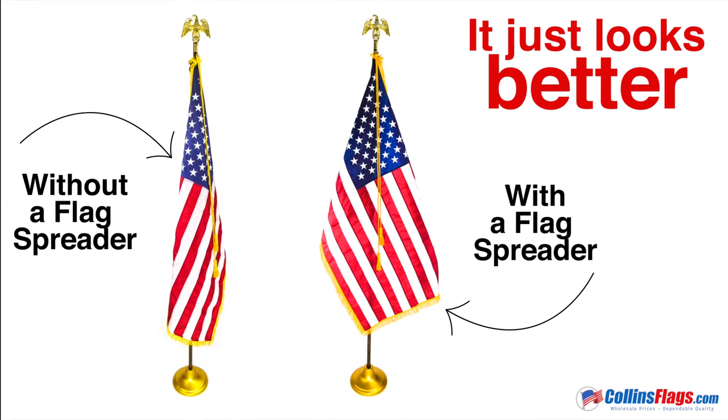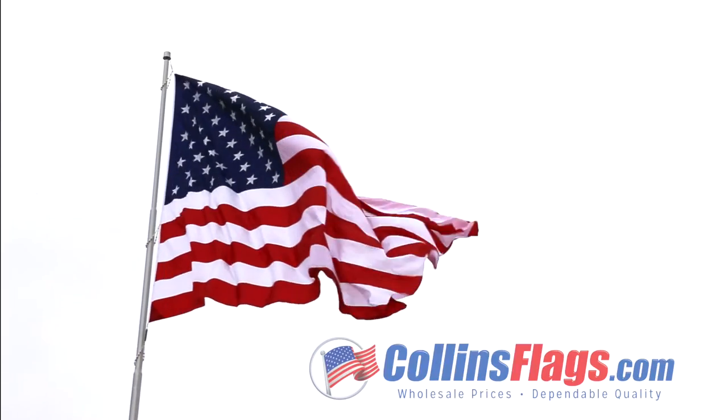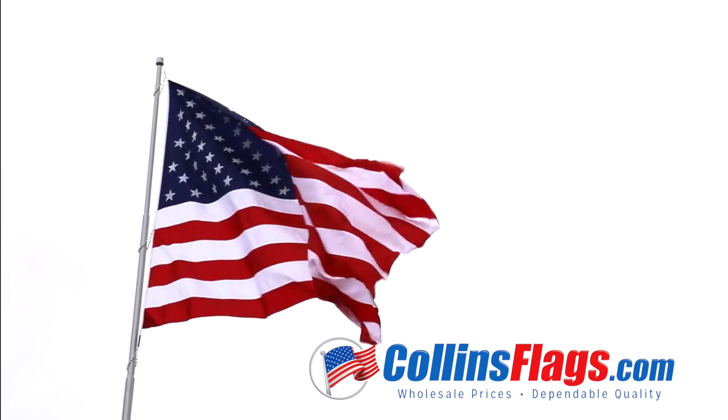If you would like one of our flag spreaders, simply contact one of our friendly staff and they will ship it out the same day. Thanks for choosing CollinsFLags.com where you always get wholesale prices and dependable quality.